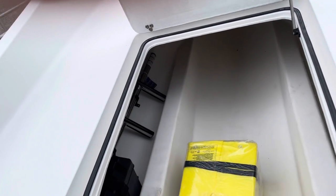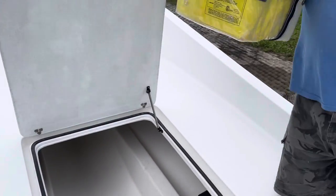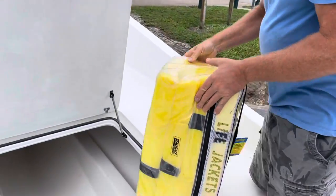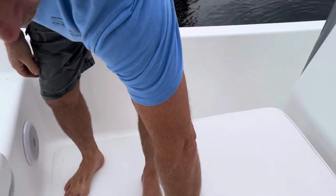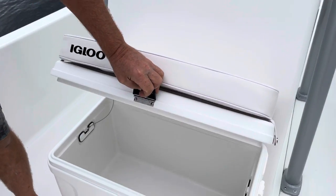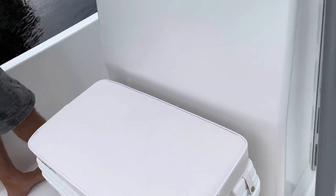We have a sports dive ladder in there, and some life jackets for safety. We also have a nice Igloo cooler here with a cushion on the front — 72 quart — with sweet little straps.